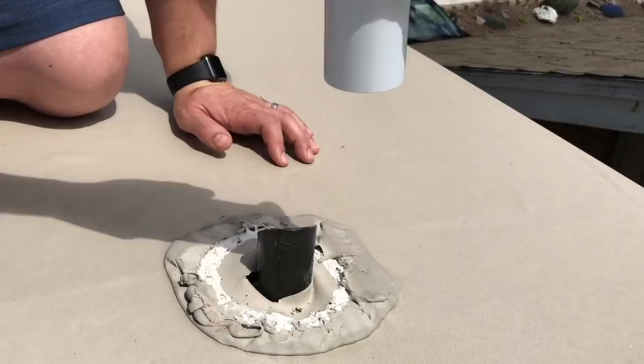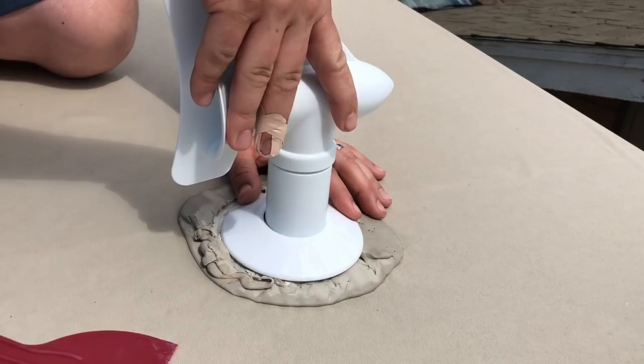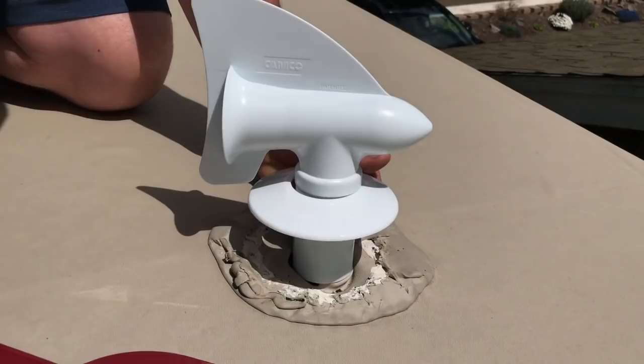Now there's only one key with this: before you get into the project, you want to make sure that you put your collar on first — because if you don't, you're not going to be able to fit it over the top of the vent. It slides on and we have a little bit of a gap, which is completely acceptable. The only really tricky part is you've got to keep the collar up while you're drilling your holes, because you want those screws to be underneath the collar.